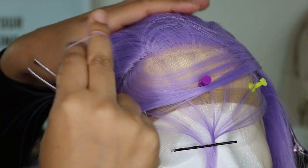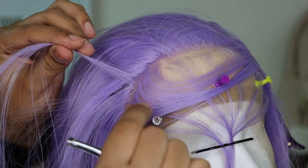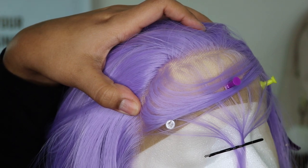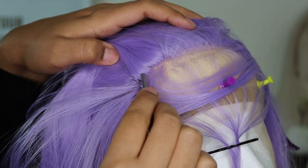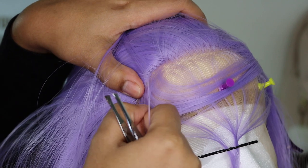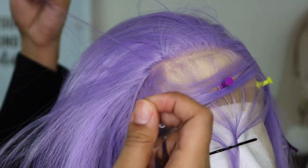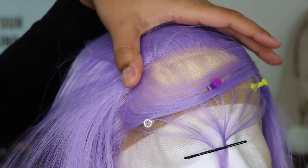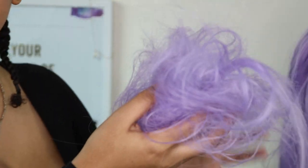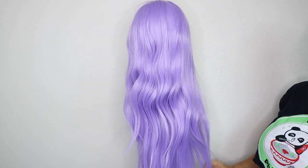I'm taking tweezers, wrapping the hair around my finger, and pulling quickly to remove hair. Only take very, very small sections — do not take big sections because you will risk ripping your lace. Also notice that as I'm pulling, I'm keeping tension on the lace so it won't rip and it makes it easier to get a clean pull. Look at the before and after — it really does make a difference. That looks like a lot of hair, but it's worth it.